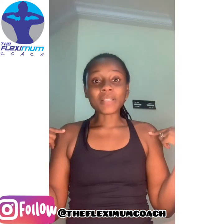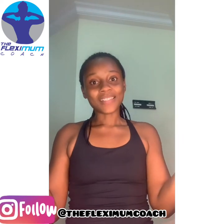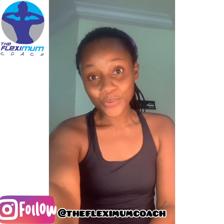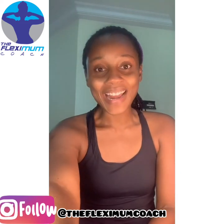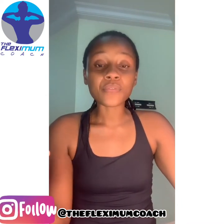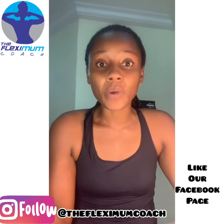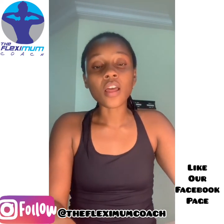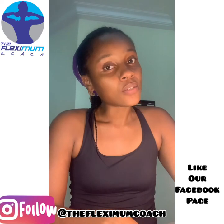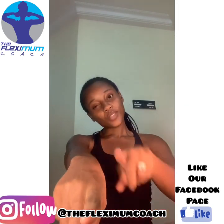Keep creating great content! My name is Idala and I am the Flexi Mom Coach. I'm so excited to be creating great content with great lighting. Drop a comment if this was helpful for you and let me know what you want to learn. We work out every weekday — we talk, we work out together. Join us on the Flexi Mom Coach Facebook page. Until then, keep creating and keep being the best version of you.